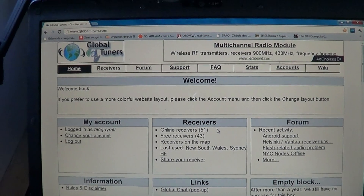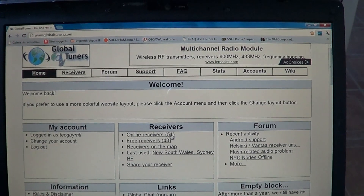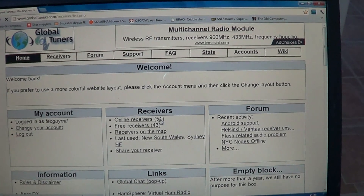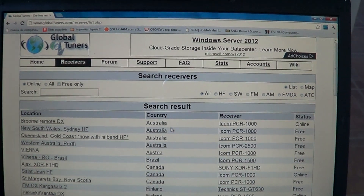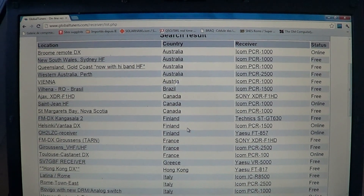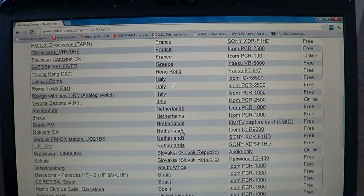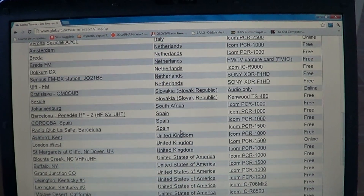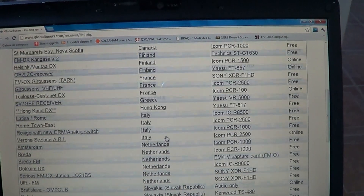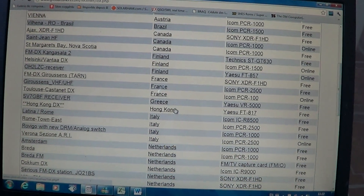There are 51 receivers online, and if we click you'll see these are the shortwave receivers available from different parts of the world. You've got receivers from Australia, Austria, Brazil, Canada, Finland, France, Greece, Hong Kong, Italy, the Netherlands, Slovakia, South Africa, Spain, United Kingdom, United States, and Uruguay — lots of great places in the world where you can listen to different stations.